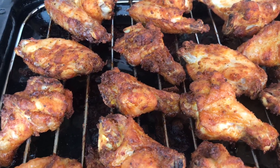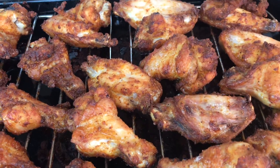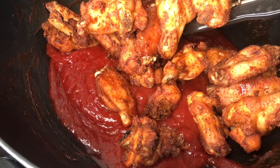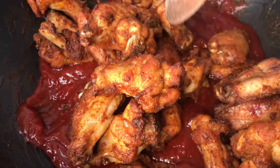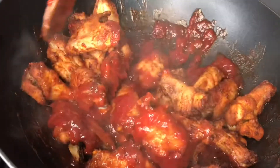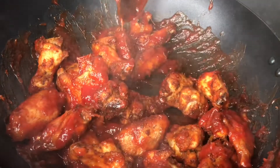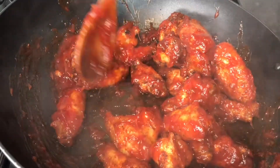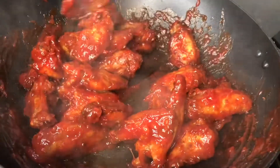I tasted one and it was gloriously delicious — you could eat it by itself, but we're not done. We're gonna toss them in that pot with the beautiful ginger sauce. Mix everything up — look at that beautification! The sauce is everything. Just coat the chicken beautifully all over.